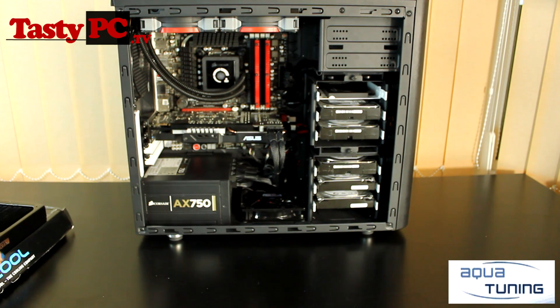I'm not actually sure what fans I'm going to be using yet. Although once I've done this project, I will be doing an H100 versus custom water cooling comparison video.